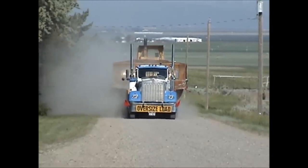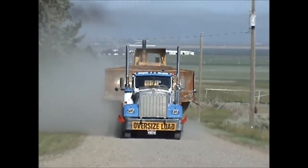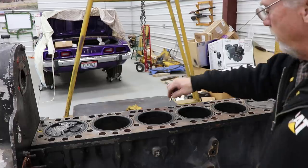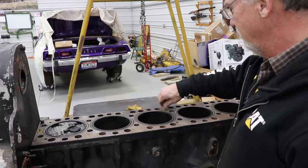It takes a special breed to be a truck driving man, and a steady hand to pull that load behind. Okay, since this thing decided to crawl over here on the table by itself, I guess we got to do something with it.